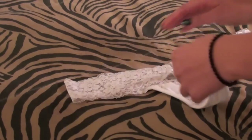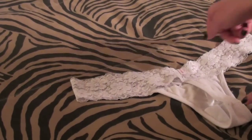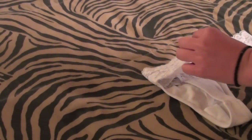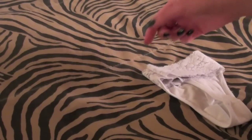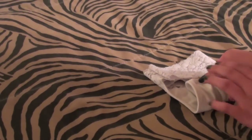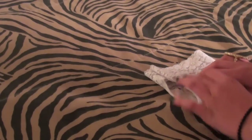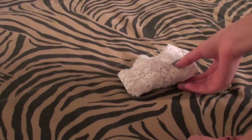Same thing kind of goes for thongs and whatnot. I'm just going to take it — this is the back of it. Fold over the sides into thirds. Fold this up once, and I'm going to fold it up one more time. There you go — nice little package.